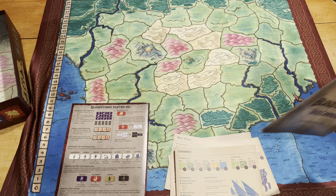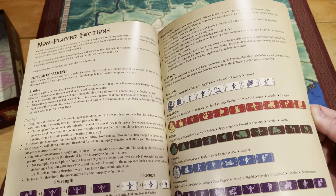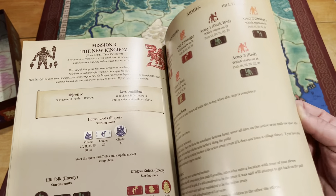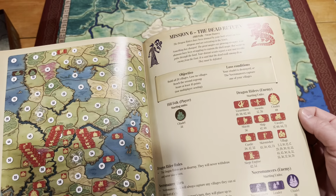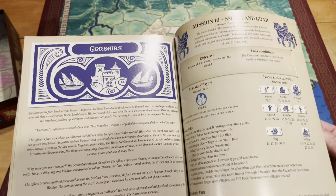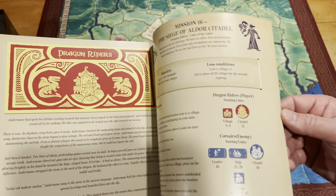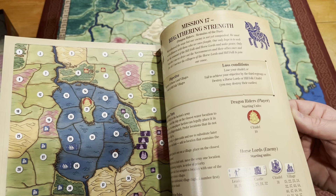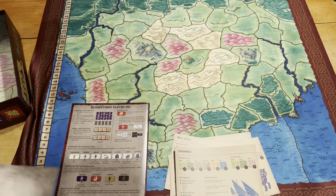And then the solo campaign book, which is huge. I haven't looked at this yet, but this is really looking cool. This is the only reason I bought the game, because I wouldn't be able to play had I not had a good solo mode. So thank you very much for putting that in there. It looks like we have a ton of missions — three missions per main faction, so 18 missions in total. You get to play the Necromancers, do some Corsair work, and the Chaos Horde is at the end. Very cool — you get to do everything.